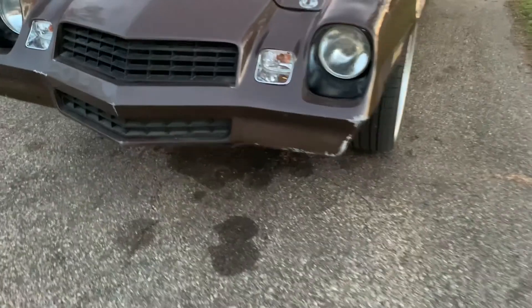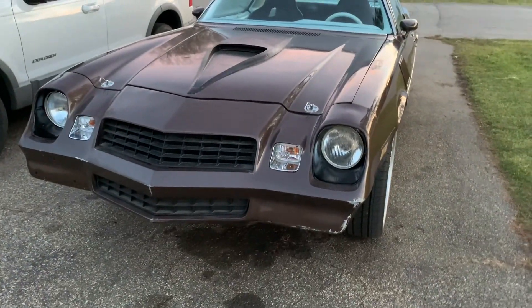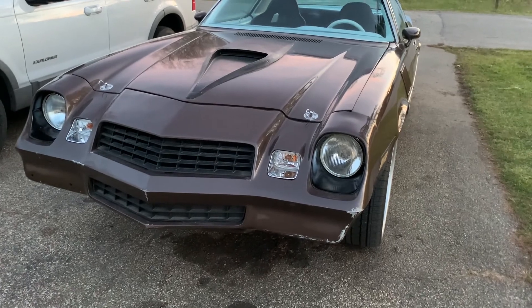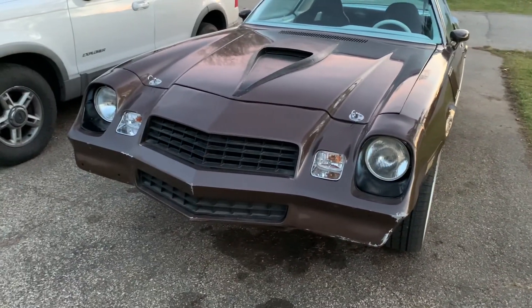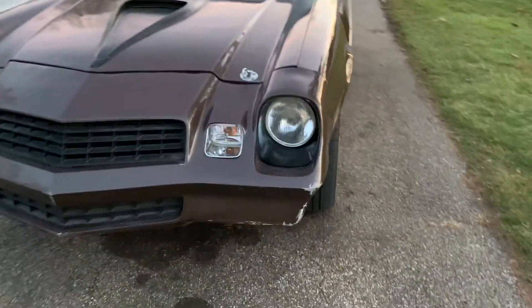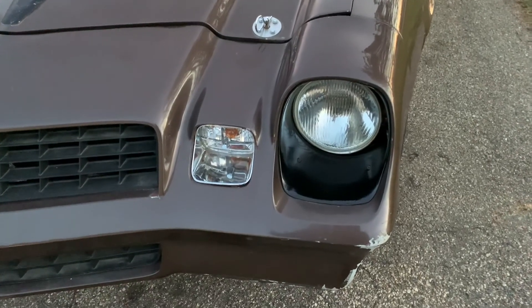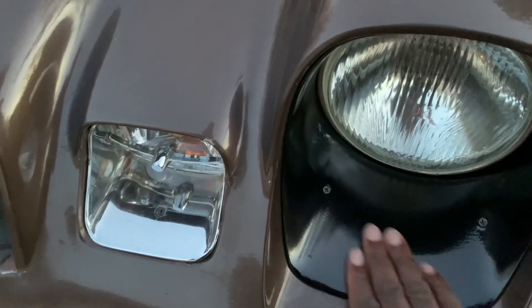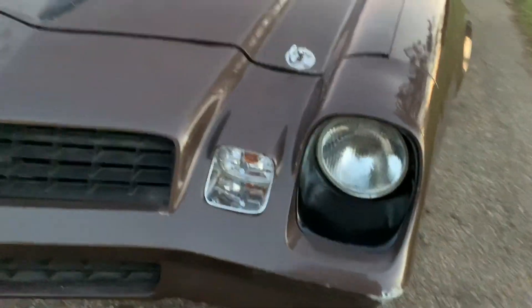I just painted those chrome-looking ones black just to see if that's the look I want. And yes, that's the look I want, so I'm ordering the new headlight bezels because this black paint just — it didn't quite do it. It's alright, but we're still getting new ones.